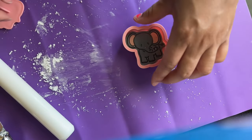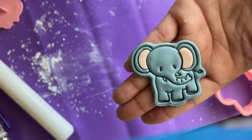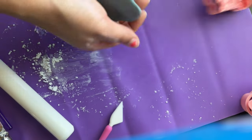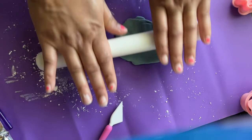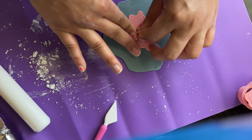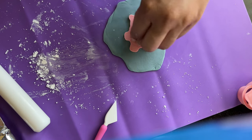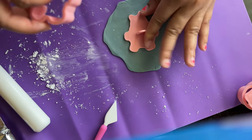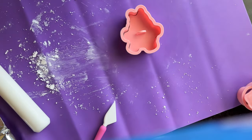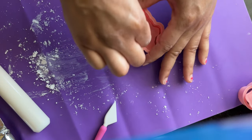And now we have our cute little elephant with inside pink ears. For our hippopotamus, I'm going to be using the same color fondant — the white with the black dye.